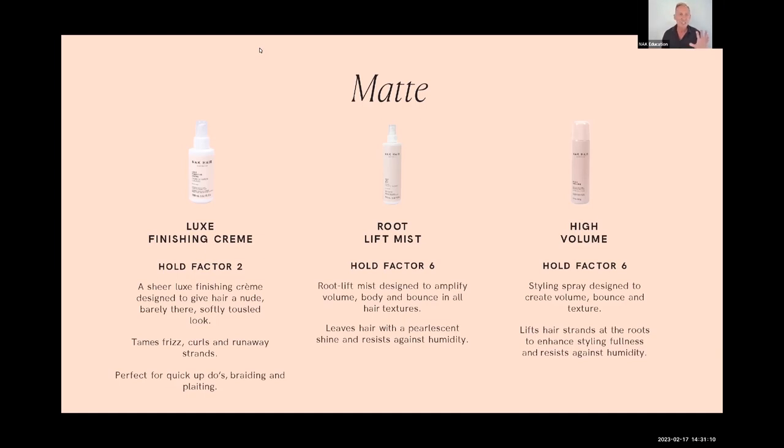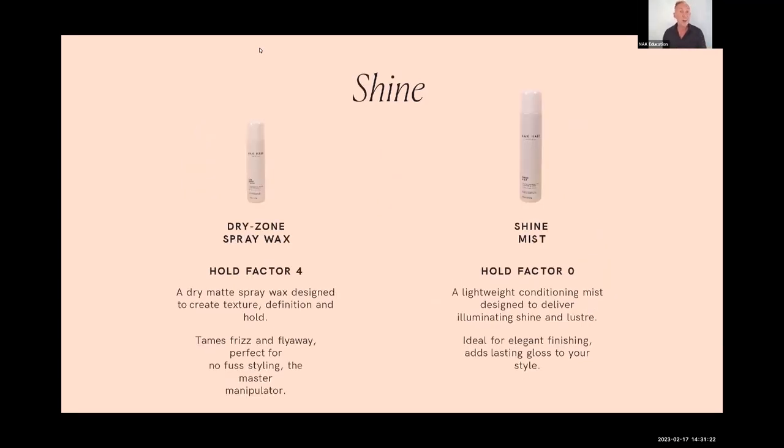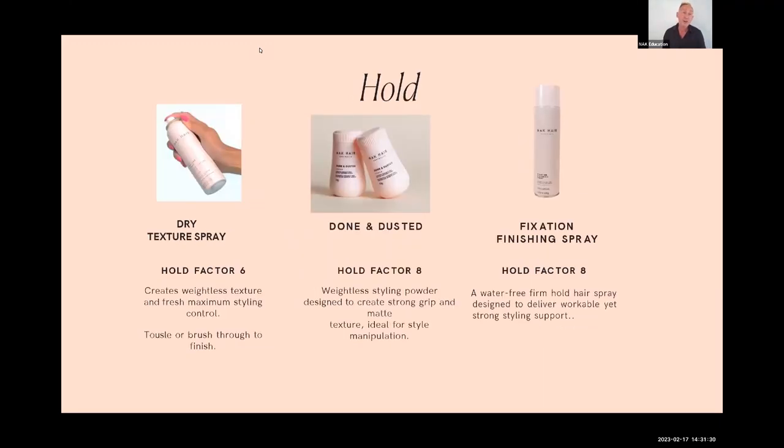We've also broken the table into which products give a matte effect — beachy, flat, no light reflection — including Luxe Finishing Cream, Root Lift Mist, and High Volume. For shine: Dry Zone gives a glossy finish, as does Shine Mist. For hold: Dry Texture Spray, Done and Dusted, and Fixation Spray are all holding products. You build the hold as you move through — Done and Dusted, Dry Texture Spray, then Fixation Spray as the maximum.